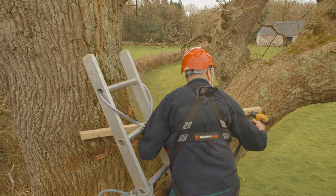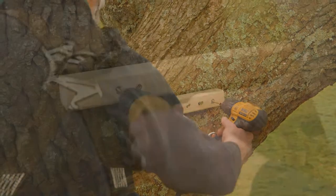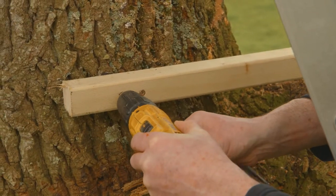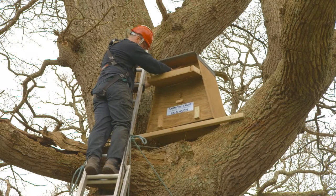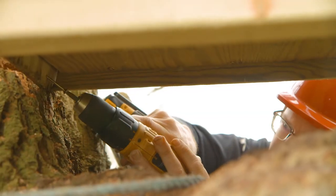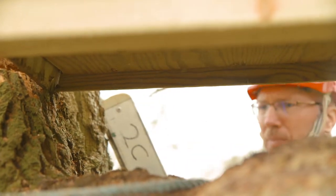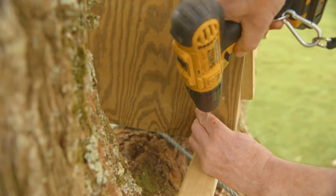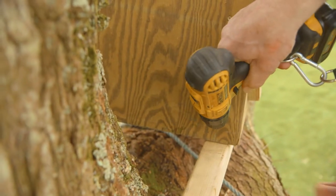If you don't want to screw into a live tree, then either choose a dead tree or use UV stable ratchet straps. In this instance, the back of the box is supported by the tree and the front of the box is screwed to the timber. Every tree is different, so secure the box wherever you can.